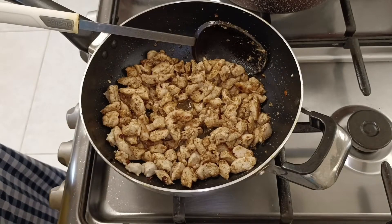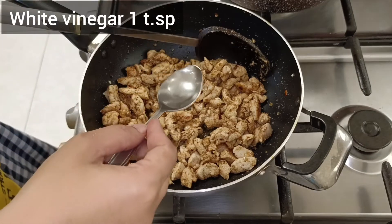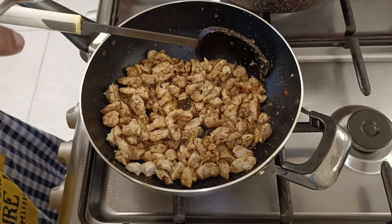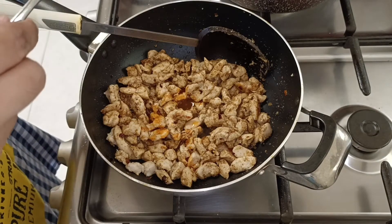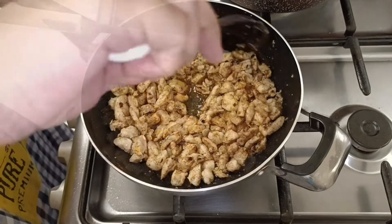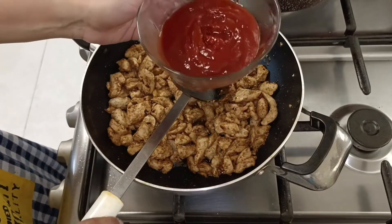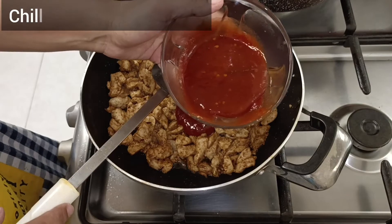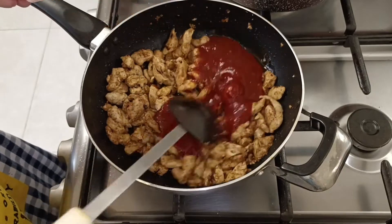After adding chicken in the dry masala, we will add our wet ingredients. First I will add 1 teaspoon white vinegar, 1 teaspoon hot sauce, 1 teaspoon soy sauce. We will mix it well with chicken. Now we will add half cup ketchup. Because we used small cubes, they cook quickly. Now I will add 3 tablespoons chili garlic sauce.